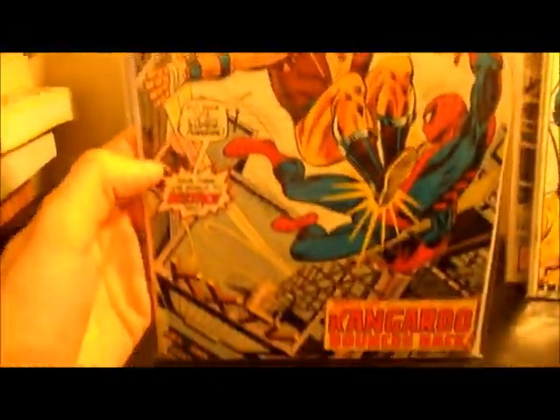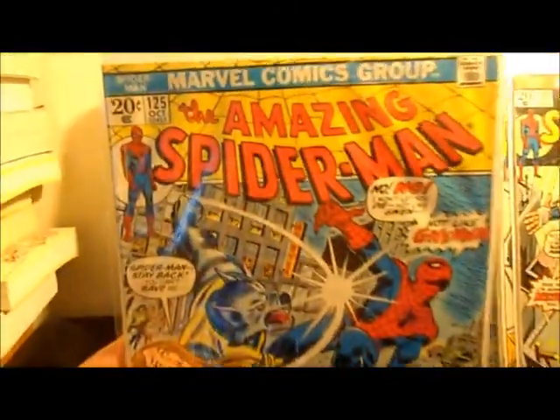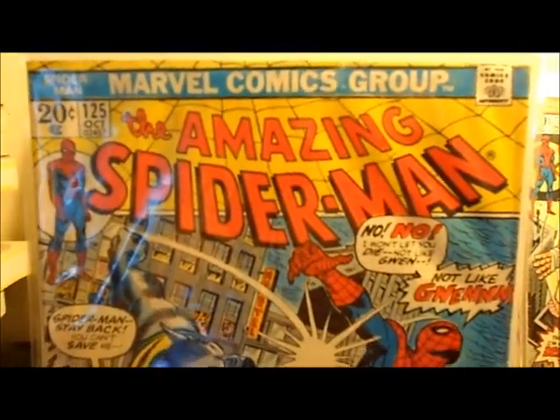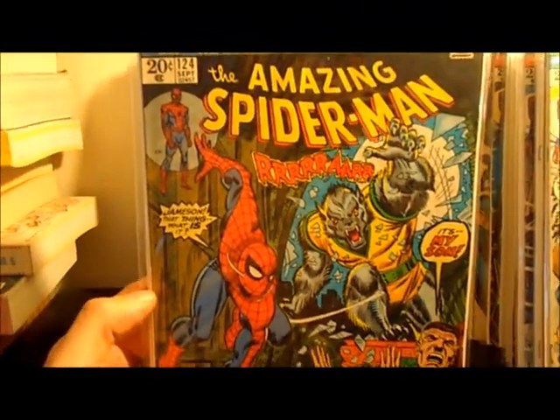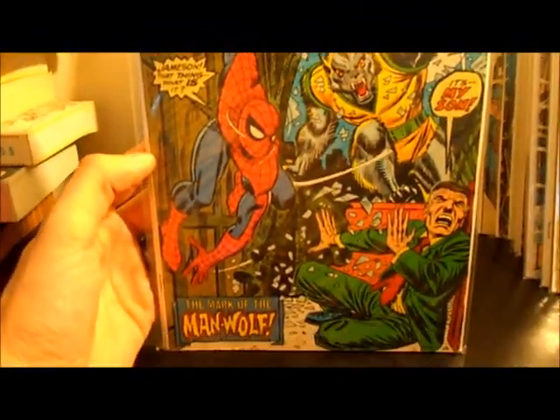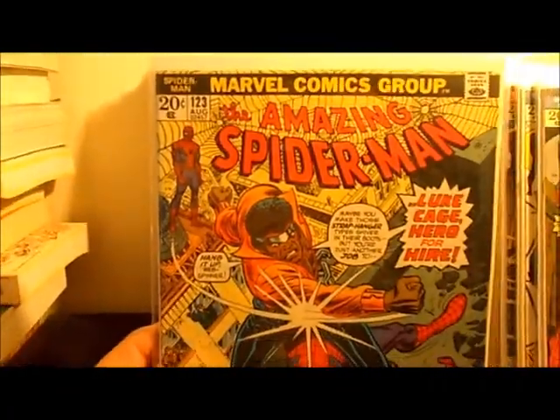Number 126 and number 125 — this one needs to be upgraded. Looks like it's pretty beat up. The guy who sold it to me said it was in fine condition, which is bullshit, because that book is not in fine condition. I was pretty mad at him but he didn't really do much about it. I didn't pay a whole lot for it, so I didn't put up too much of a fight.